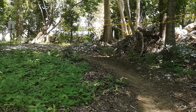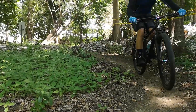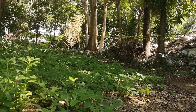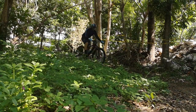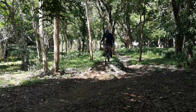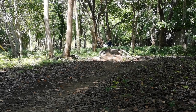So why a dropper post? I want the best of both worlds. I want my saddle at the ideal height when climbing, but also out of the way and lower when I'm negotiating tough technical features like rocky descents where the saddle could buck me off the bike if it's at climbing height. I also want to progress as a rider — learning new tricks like manuals, bunny hops, and wheelies is easier with the saddle out of the way so you can move around on the bike freely.